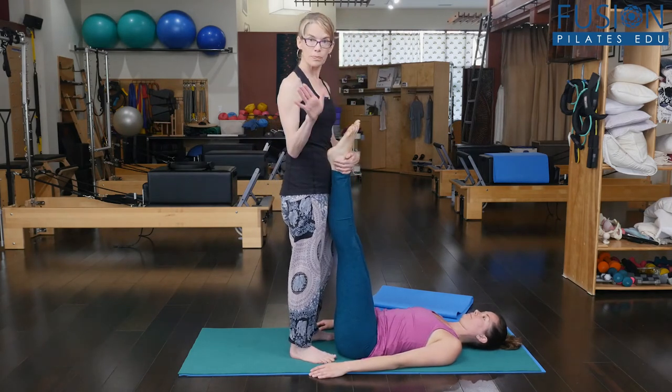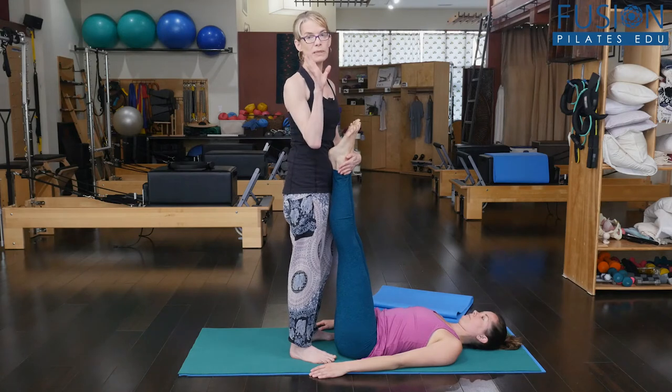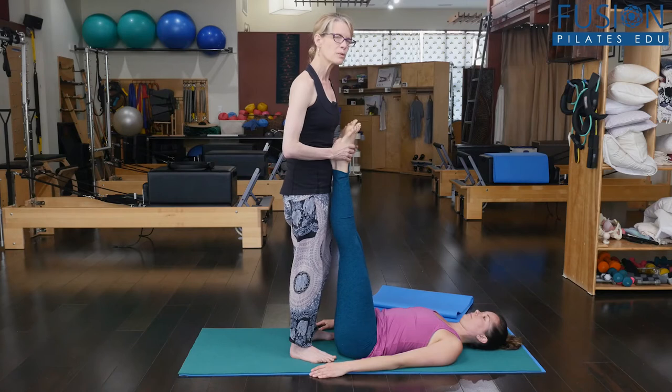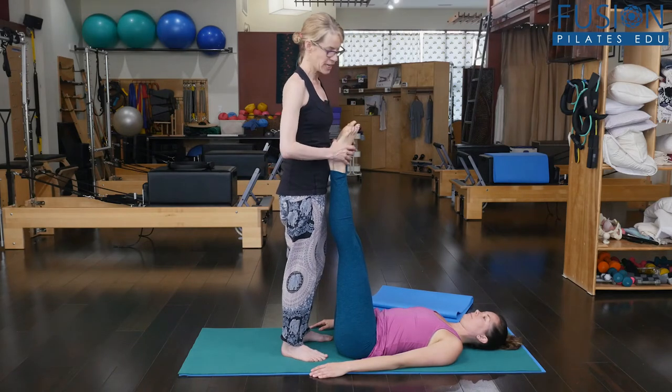That's pretty difficult, especially if someone's being honest about keeping their pelvis still. This next one is a little bit more difficult for people because it takes a little bit more engagement.